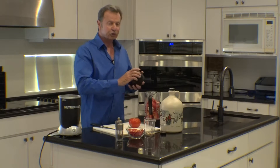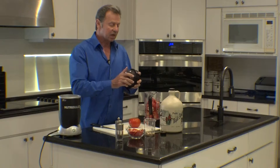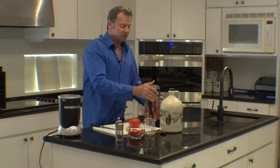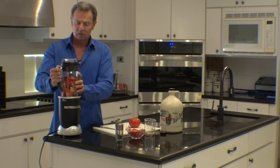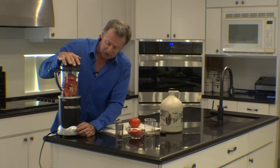The tomato should be moist enough that this does not require any extra added water. I put the lid on tightly, place it on the Nutribullet RX, and hold the button down until it changes to a red color.